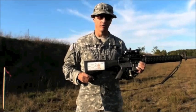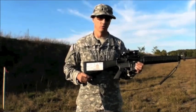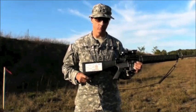Below that, there's a 300, 400, and 500-yard stadia line. The widths of those lines correspond to a 19-inch wide target at those ranges, so you can use that as a little bit of a range-finding reticle.